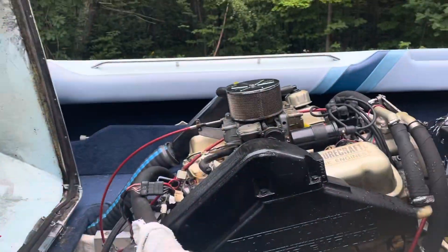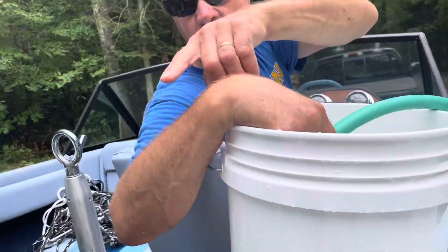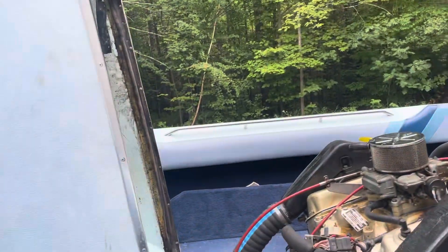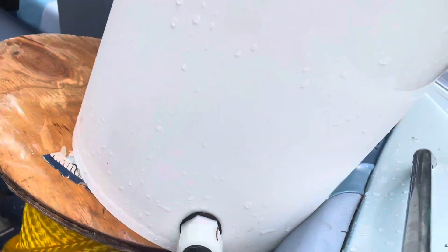You have to make sure the water is coming out the back of the engine. You can see this hose is going straight to the intake of the pump — right here, this black hose — going straight to the water pump.